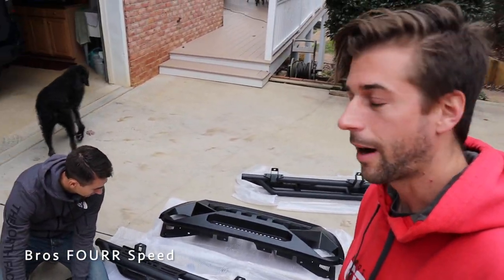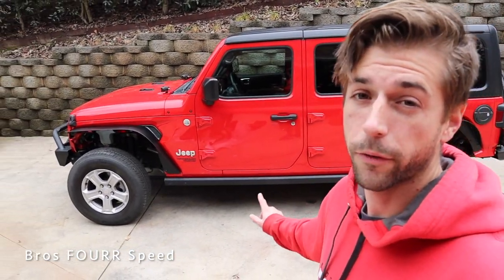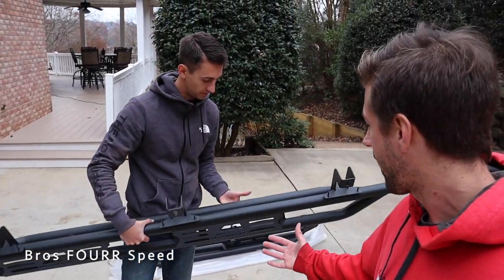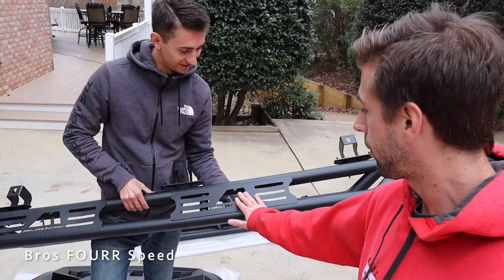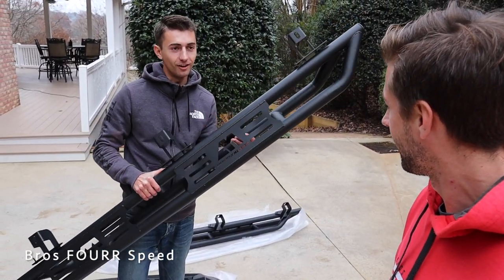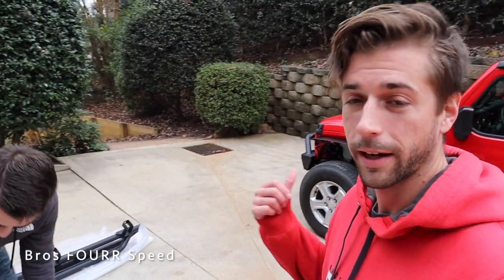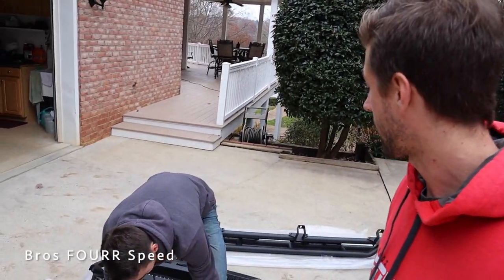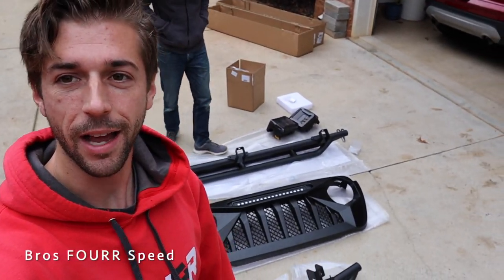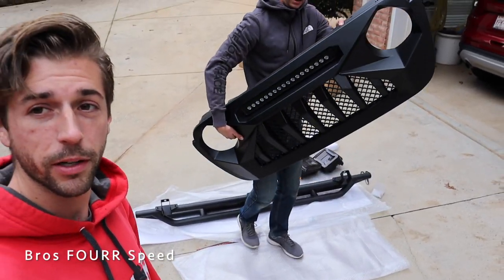Of course we have the rock sliders here — one step up from the factory ones I currently have installed. These new ones have really nice welds. I love the plate for the step that they have — American Modified, laser cut, right in it. That is really cool. I've been missing an actual step to get into the Jeep, and once it's lifted those are definitely going to come in handy. And then last up we have a new grille with a 20-inch LED light bar right on the top there, which is going to be pretty cool.